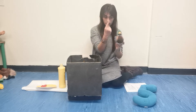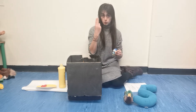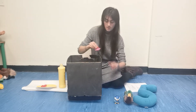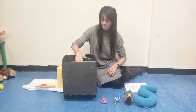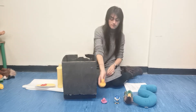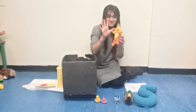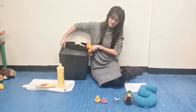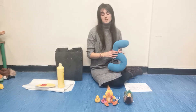One duck. Two ducks. Three ducks. Four ducks. Squeak, squeak. And five ducks. The number five and five ducks.